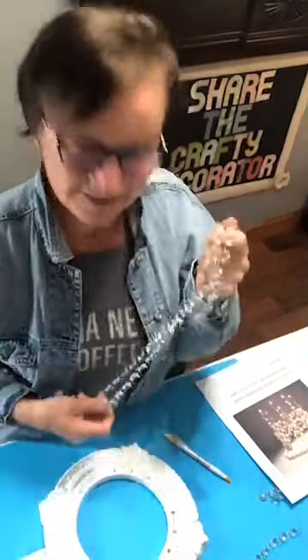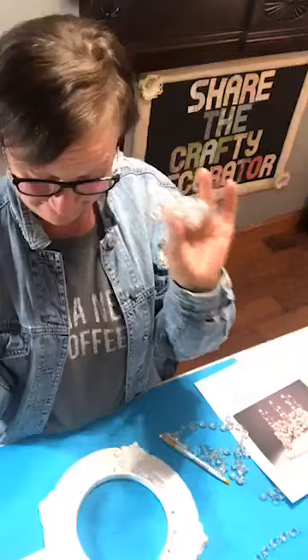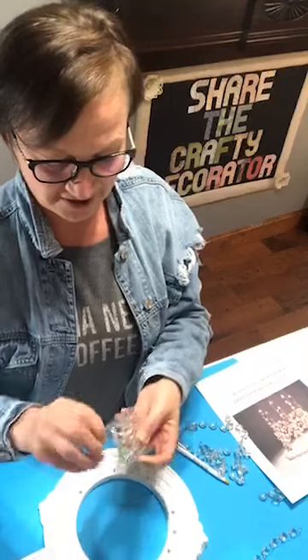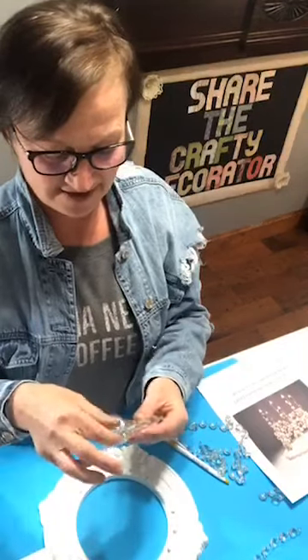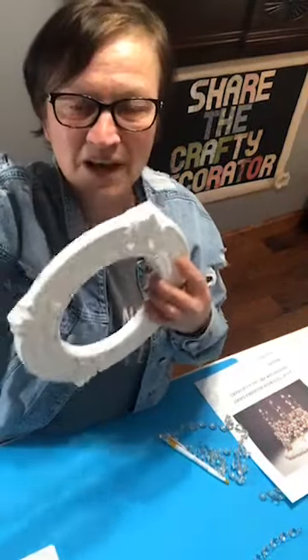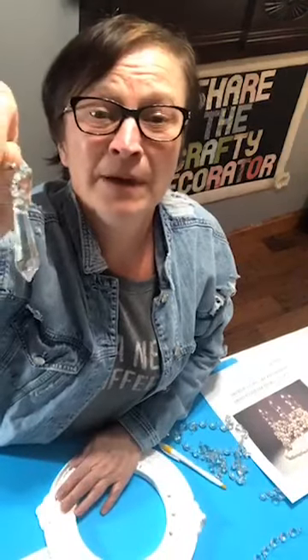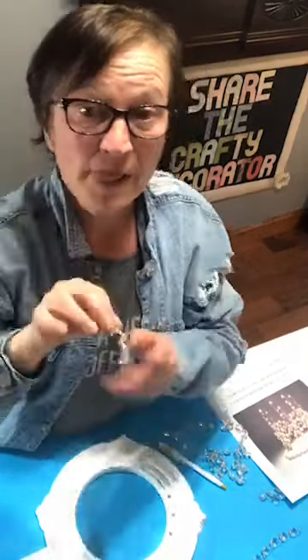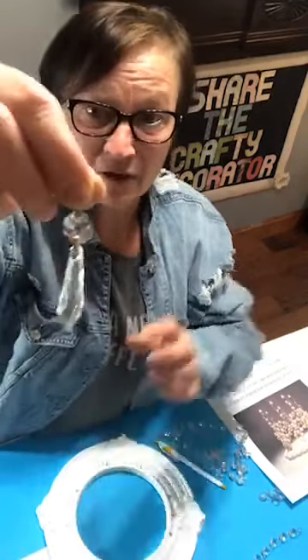Then I wanted little drops to hang. I found these — you get a set of 20 for $10: five in a package, four packages. My blog post for this is available on my blog page now; my web guy got it up for me, and these items are listed there. They're real crystal, not plastic.